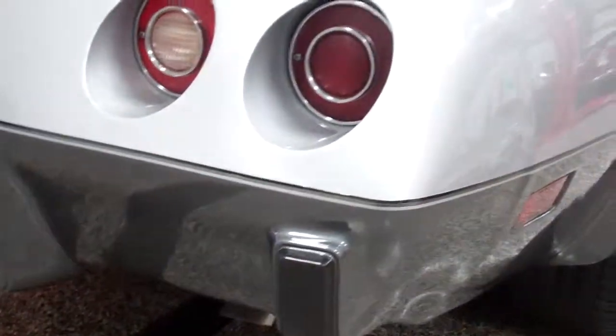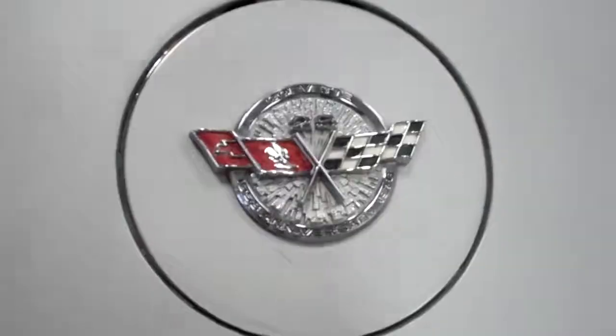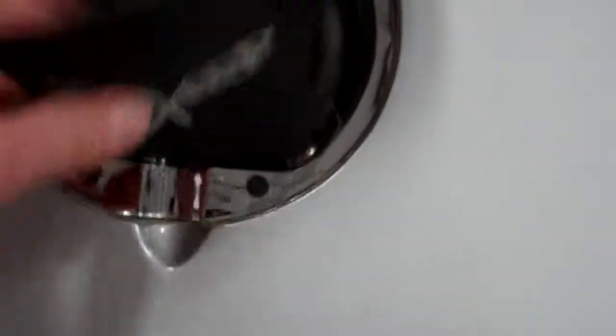As far as the rear bumper, there are no marks in any of the bumper posts, so nobody's backed this thing into a garage too far. It's still got the Corvette badge there — most of them have been washed off over the years. It does have a rear defroster and a power antenna, which does work.